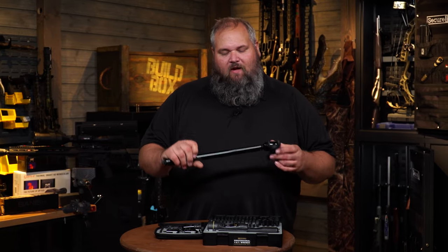And if you're doing bigger work, we have the XL Fat Wrench. This is great for building firearms, installing barrels and accessories, all those bigger jobs. So to get that perfect torque, make sure you use a Wheeler torque wrench.